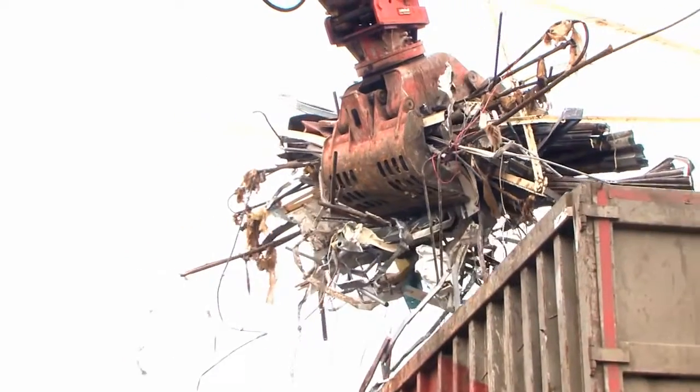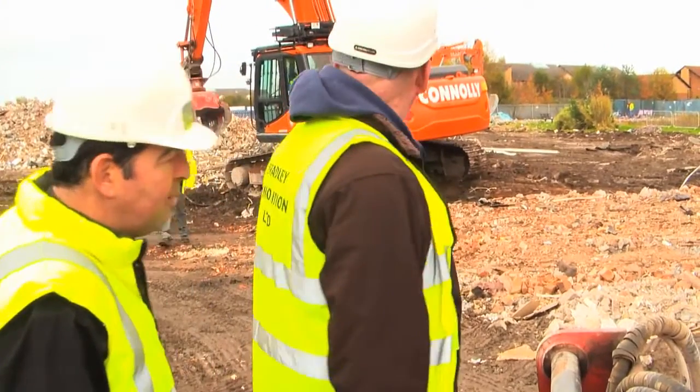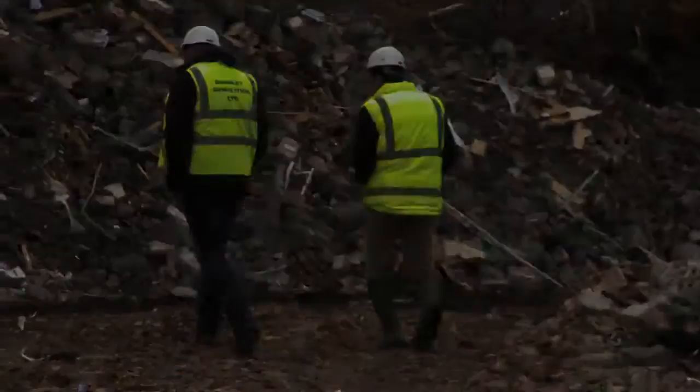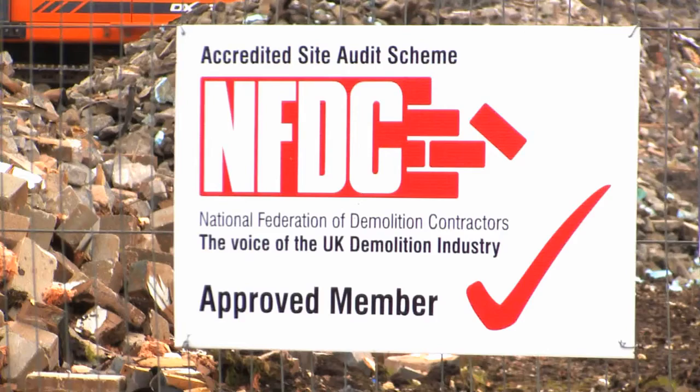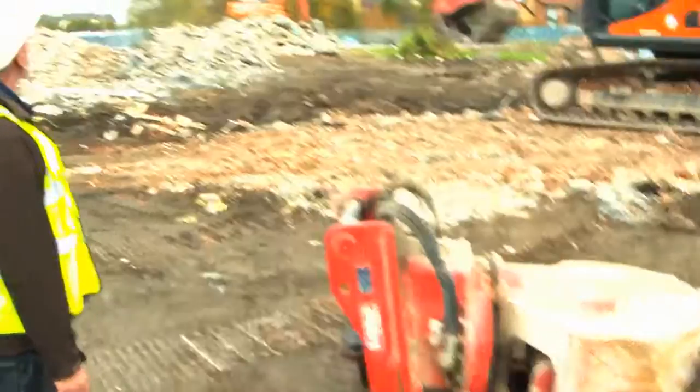Worsley Plant are a specialist company that supply, hire and sell demolition recycling equipment. The main demolition contractor here is Brandy Demolition. The MD of that company is Paul Johnson. Paul is a well-known NFDC member in the North West — the National Federation of Demolition Contractors — a nationwide body that represents all the major demolition companies in the UK. We were approached by Paul earlier this year.